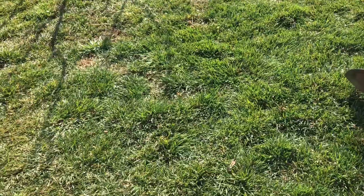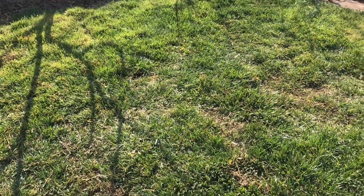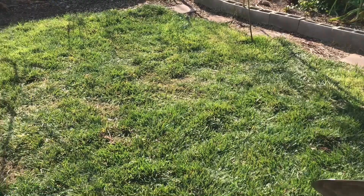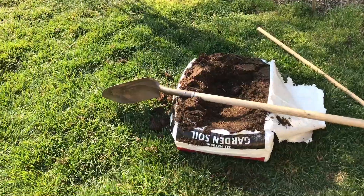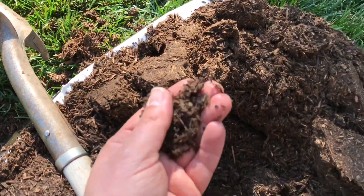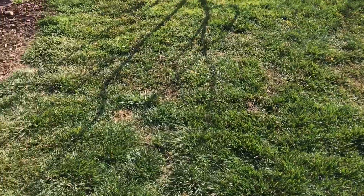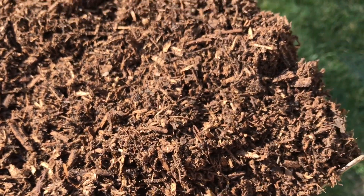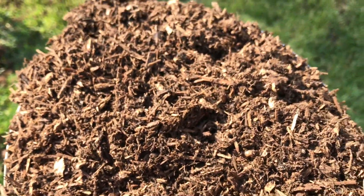Hello everyone, this is Moses from Zotter Gardens. I'm going to show you a trick — a method I use to grow my grass so I don't have to water so much in the summer, or not much at all actually, front and back lawns. I buy garden soil, the natural type that has a lot of broken-down forest material and wood products. I throw it over the lawn and rake it in. The fine material is great for retaining moisture in your lawns.